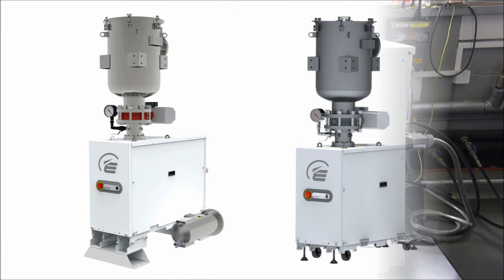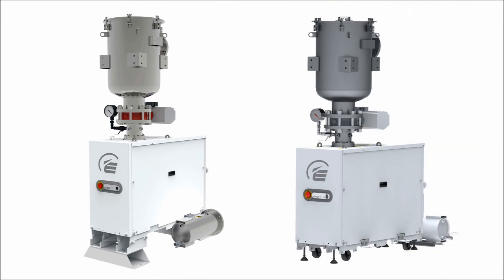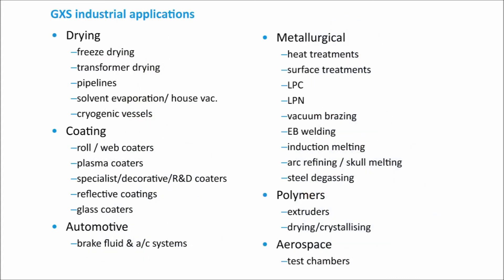There is a range of optional accessories available and several of these are shown fitted here. They include inlet filters, inlet isolation valves, adapter spools and exhaust silencer traps. The use of a suitable purging level and suitable accessories means that the GXS can be applied to any type of industrial vacuum application — from drying to coating, from automotive to metallurgy, from polymers to aerospace.